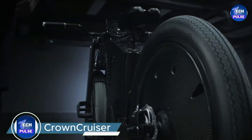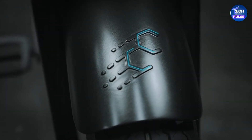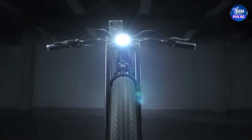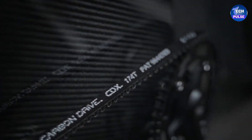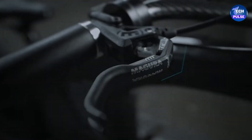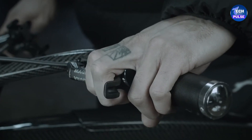Introducing the Crown Cruiser, a top-of-the-line e-bike that merges style with cutting-edge technology. The Crown Cruiser features a sleek carbon fiber frame — a material that is 61 times stronger than steel and 40 percent lighter than aluminum — making the bike both durable and lightweight.